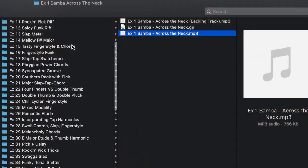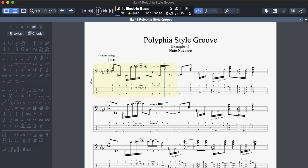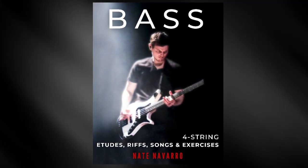With the book you get hours of video lessons and close-up demonstrations. The examples have audio and bassless backing tracks, and there are also guitar profiles for everything. So if this sounds cool to you, check out Bass: Four String Etudes, Riffs, Songs, and Exercises by Nate Navarro. It's available now at the links below. Thank you so much for watching.